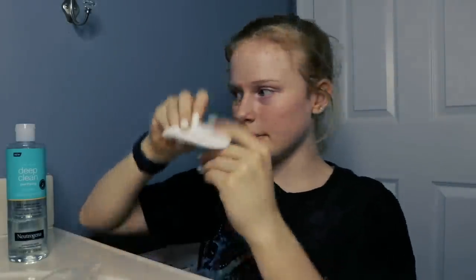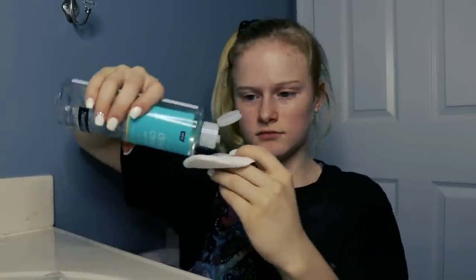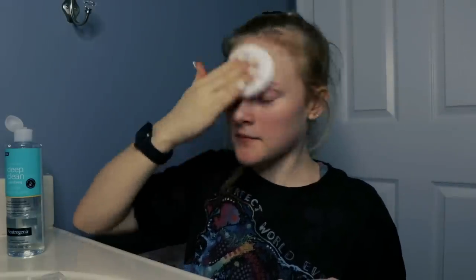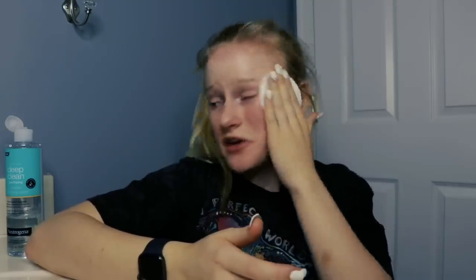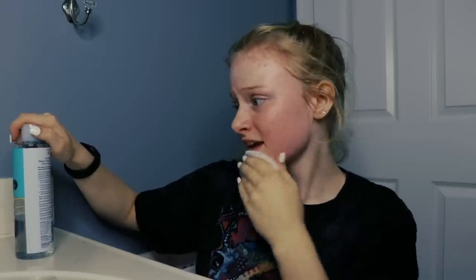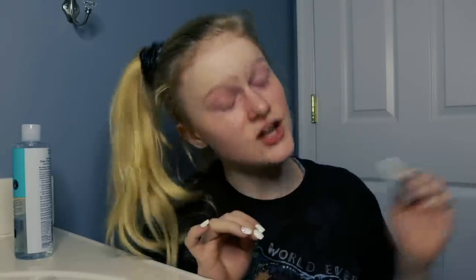I've got a little cotton ball wipe and I'm just going to put some on it and wash off my face to get all the oil and gross stuff off. This stuff does not burn at all — it literally just feels like you're rubbing water all over your face. It removes your toughest makeup, even waterproof mascara, and there is no rinse required. You just have to rub it on your face and it gets it all off.